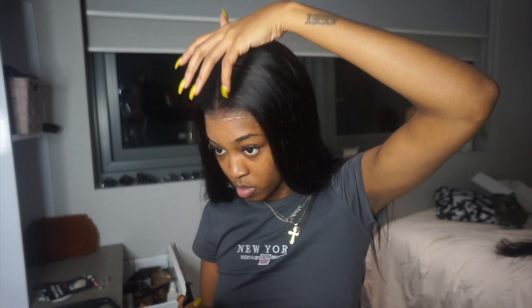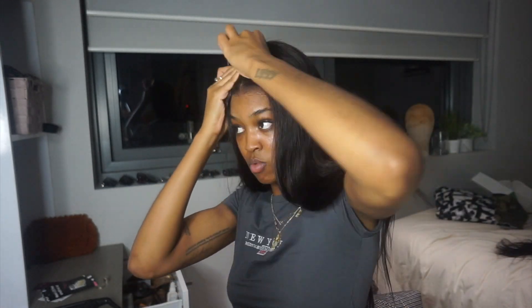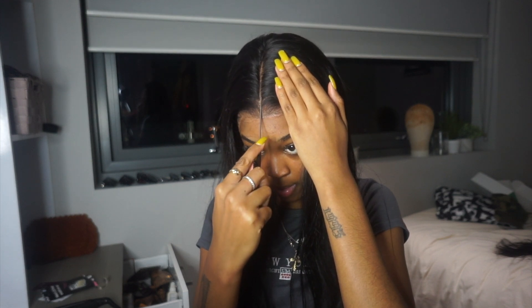I didn't feel it was necessary to show both sides — it's a bit repetitive. So right now I'm just sorting out this part because it's pretty much non-existent. Take your rat tail comb on either side of the part and take a very thin amount of hair. Don't pull it out the way I'm doing — you risk getting a hole in your lace. Take smaller strands to avoid little short hairs and potential lace damage.